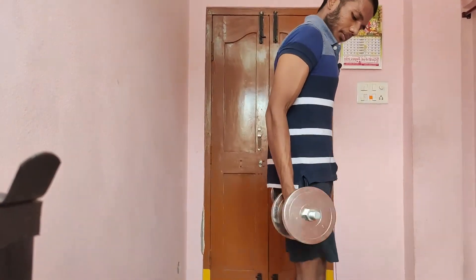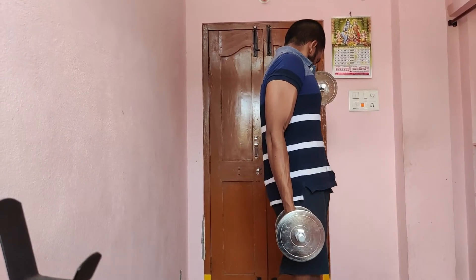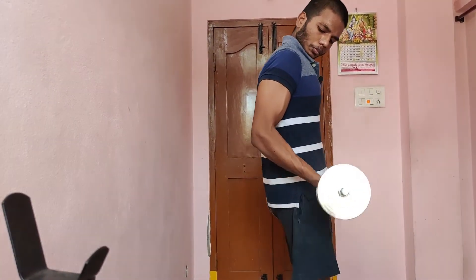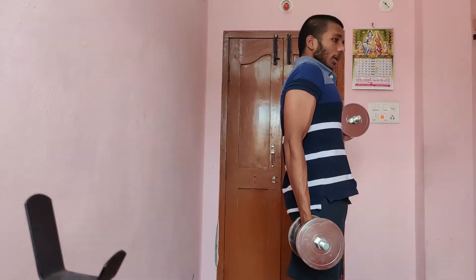Let's move this angle. Let's do a slight momentum. Mostly, you have to do a lock. Today, 8 to 12 reps and 4 sets. Every exercise is 4 sets.